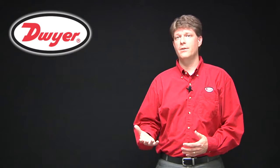Don't forget to check back weekly for regular editions of Dwyer Tech Inspects. Dwyer Instruments — right choice, right price, right now.